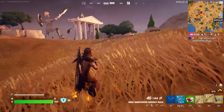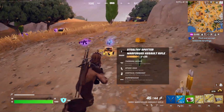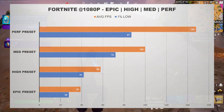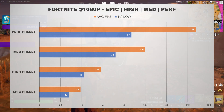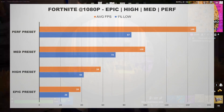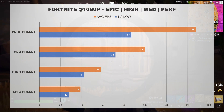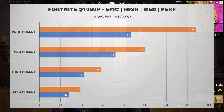In Fortnite, we tested the game at the Epic, High, and Medium presets and also ran the game in Performance mode. The A580 did struggle to maintain a playable frame rate at the Epic preset, failing to average 40 frames per second, and even struggled to hit 60fps on the High preset. But there's no real reason to play Fortnite maxed out, and at the Medium preset and in Performance mode the A580 handled the game just fine. Averaging nearly 150 frames per second in Performance mode, the A580 is strong enough to pair with a higher refresh rate display for a competitive advantage in a title like Fortnite.